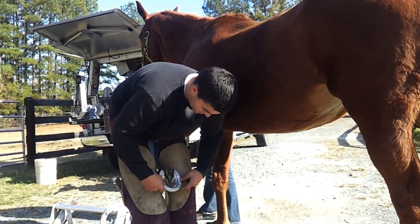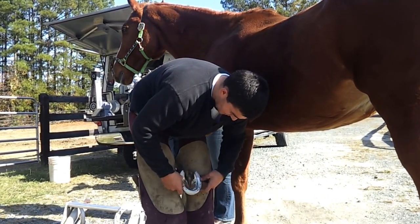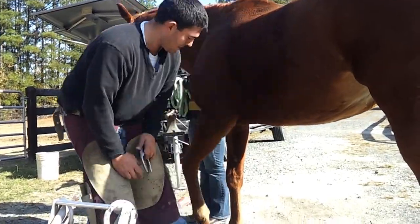Now we've got to take Hotsie's new shoes and put them on. We've got to shape them to fit though. Come over here.